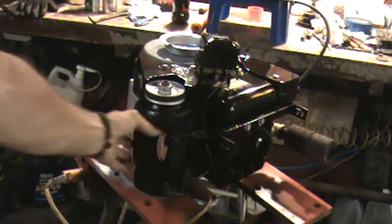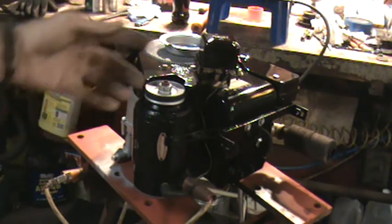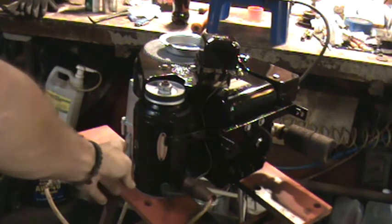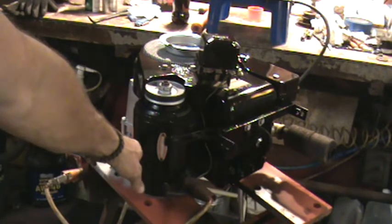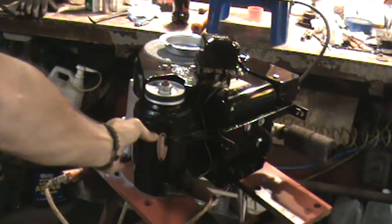I only ran this a few seconds for you guys, and I ran it myself for maybe 30 seconds getting the carburetor adjusted. And this is too hot to touch now on this side of the starter generator. That's indicative of a rub.